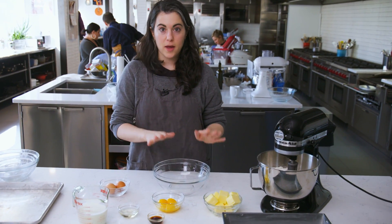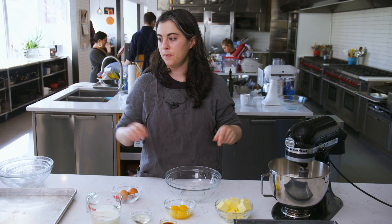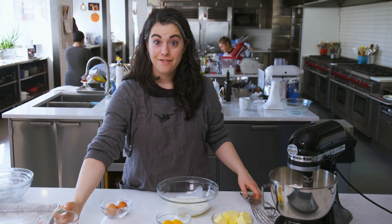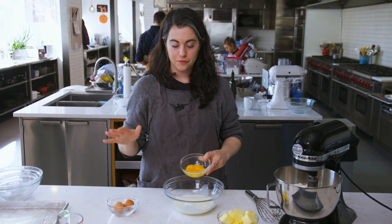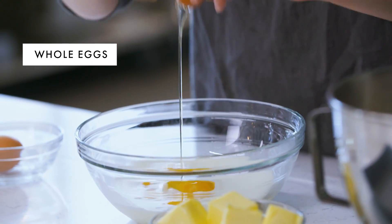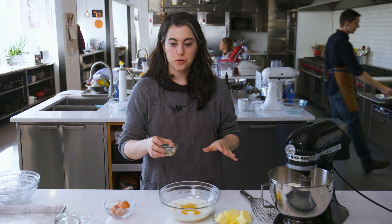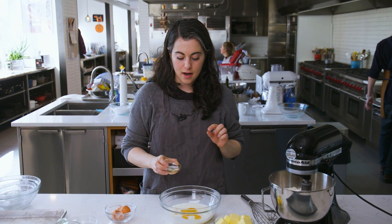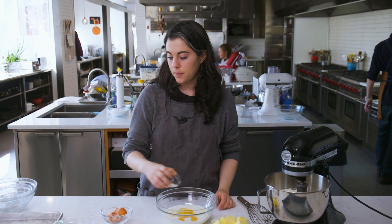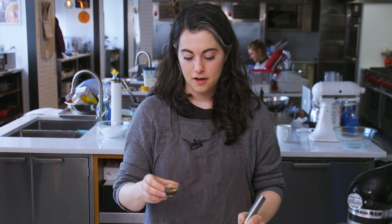Now I'm gonna mix my wet ingredients all together. Technically sugar in baking is a wet ingredient, but I added that here first mostly just to get it all distributed. So now I have my buttermilk, five yolks — it's a yellow cake so there's a higher proportion of yolks giving it that sort of nice bright color — then two whole eggs. Now I'm adding oil, just vegetable oil or any other neutral oil. Even though it's a butter-based cake, I always add a couple tablespoons of oil to every cake recipe because it really keeps the cake extremely moist and pliable. Sometimes butter cakes have a tendency to dry out, especially if they've been sitting on the counter for a couple days. And then I have a tablespoon of vanilla extract.